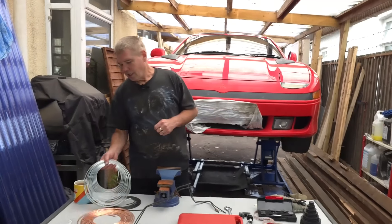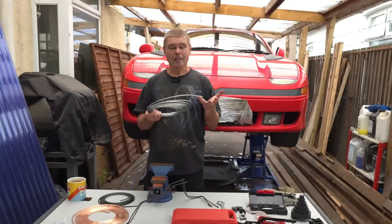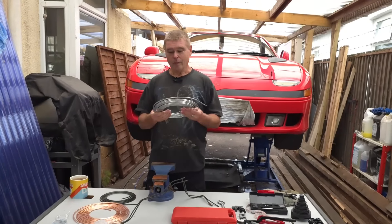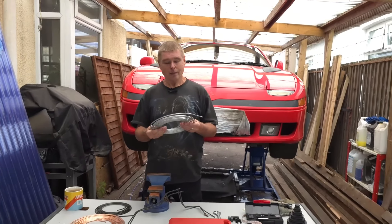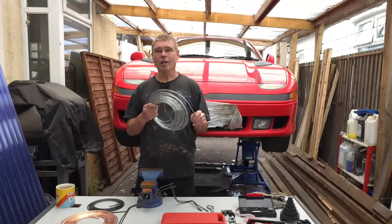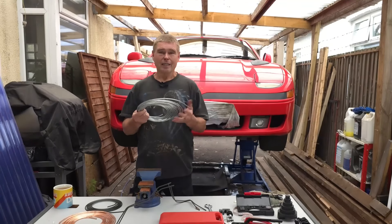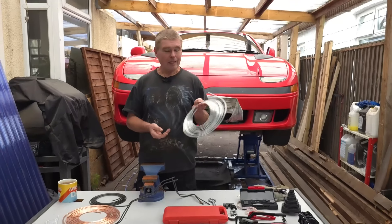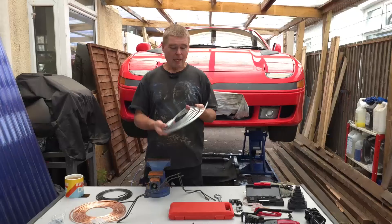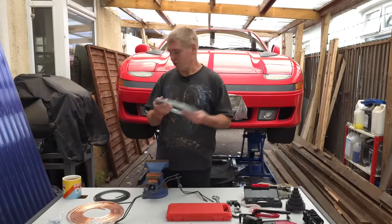Second option: if you want to stop the rusting problem, go to a stainless steel brake line. These are slightly more money and harder to work with because stainless steel is much stronger, but you will never have the rusting problem again. The only downfall is it still doesn't look original, though it does look better than copper in my opinion.